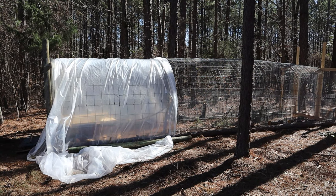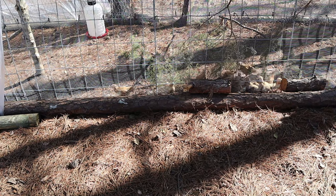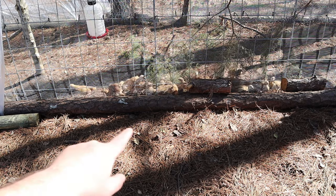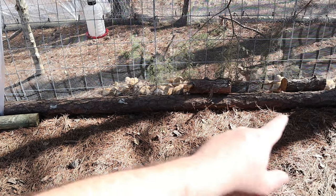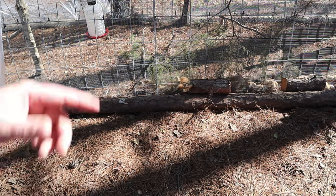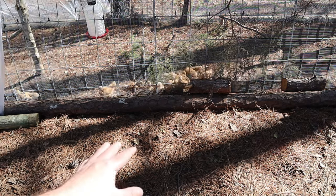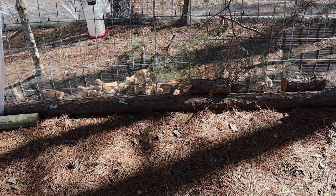Hungry little birds this morning. I used a log to save money — since this is temporary — and I cut a log and laid it down to hold the cattle panels from bowing out. These are eight feet wide at the base, making it six feet tall at the top, so you can easily walk in. Underneath the log and coming back out three feet, I have chicken wire which I went ahead and covered back up.